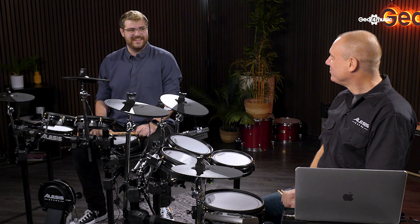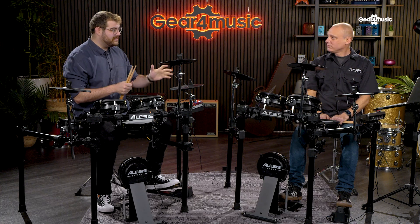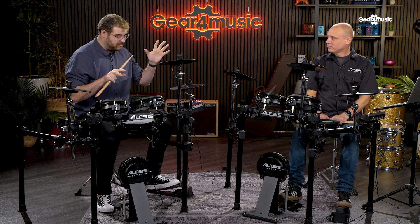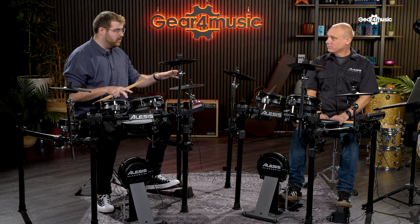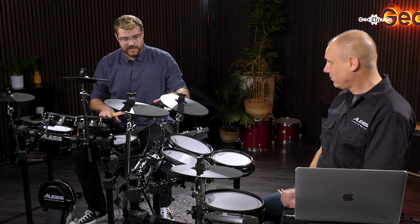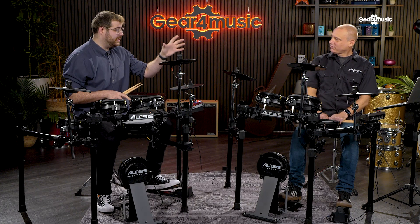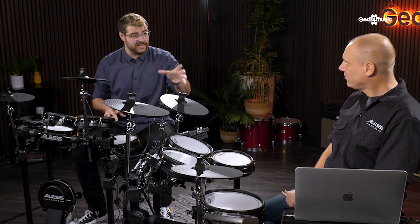I'm great because we are with two incredible kits here and we are looking at something that I don't think has been done in the industry before. We're looking at the inclusion of a VST with an electronic drum kit. That's right. So what we've got here is the inclusion of BFD — standing for Big Fat Drums.